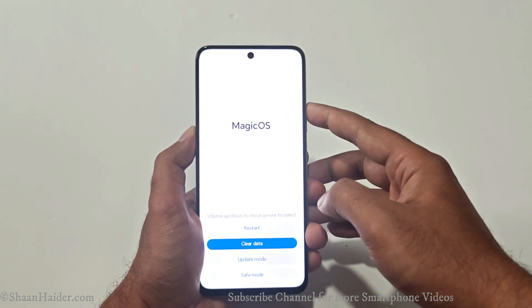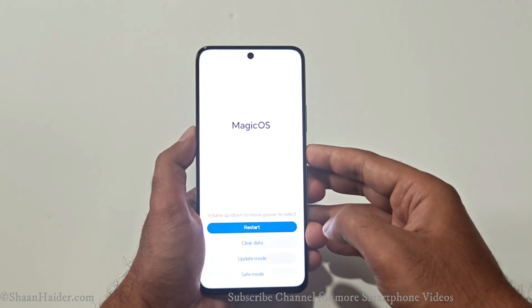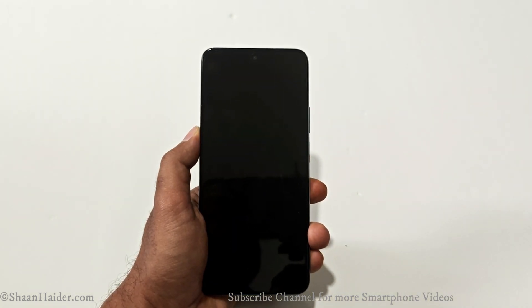Once the reset is complete, press the power key, use volume up to go to 'Restart,' then press the power key once. The device will now reboot.